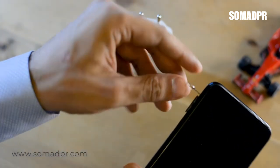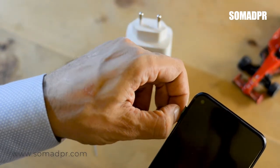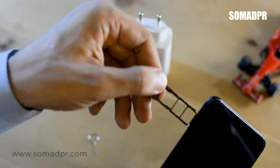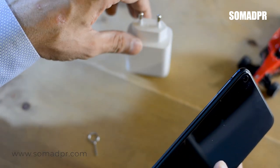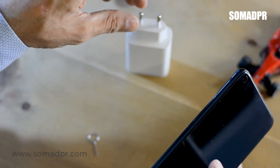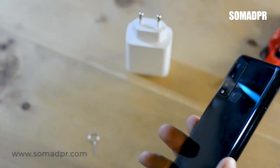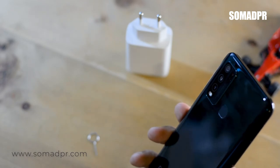This is a dual SIM phone with two SIM slots and one external memory card slot. If you don't want to buy the 128GB variant due to price or other reasons, you can go with the 64GB variant and expand storage using an external memory card.